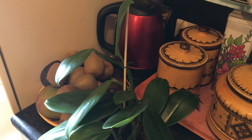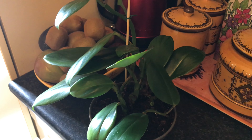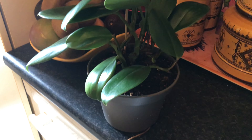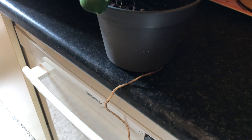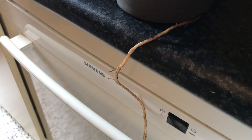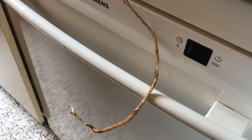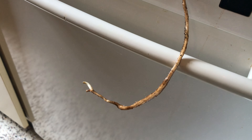Now for the third and final question I actually had to take the plant out of its cache pot. As you can see this impatient plant didn't only produce a runner at the top, it also produced this long root runner, which clearly means this plant is also asking me to repot it as soon as possible.